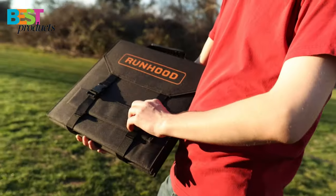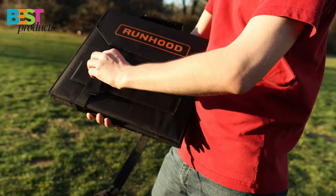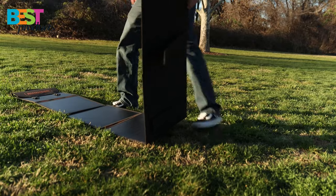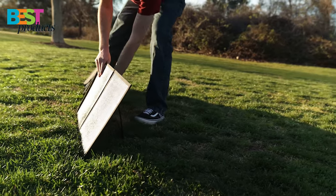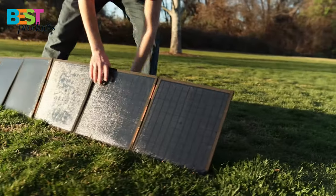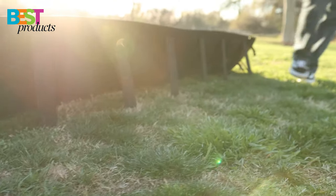The solar panels can recharge your power station at up to 100 watts. Setting up these solar panels is quick and easy as they each have their own kickstand to angle directly towards the sun.